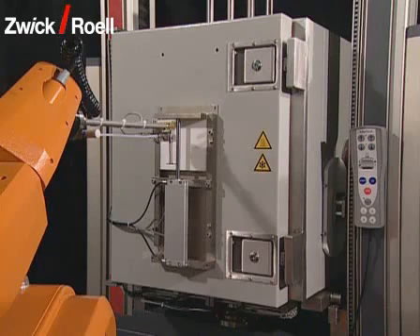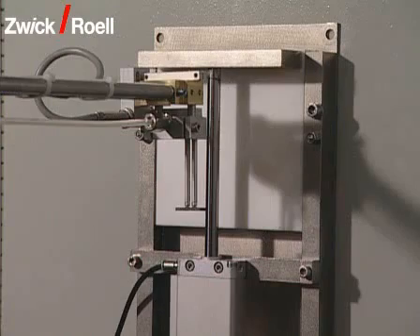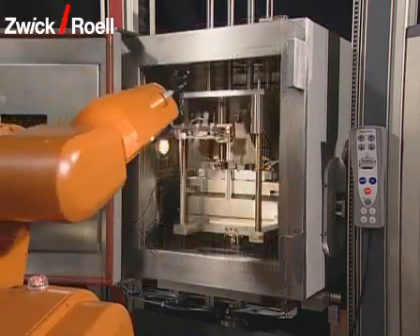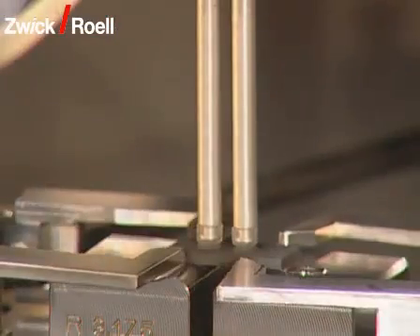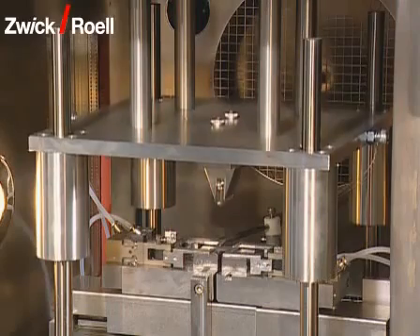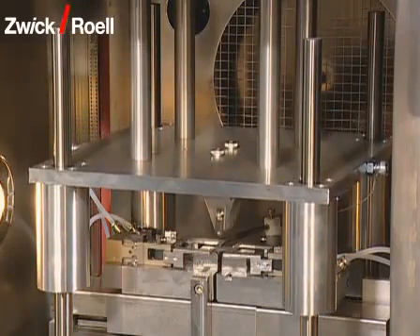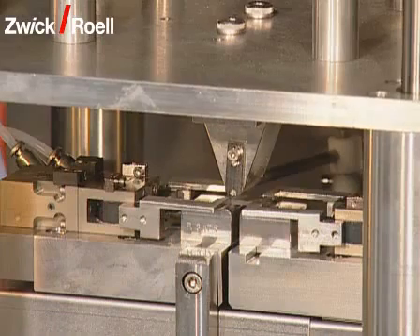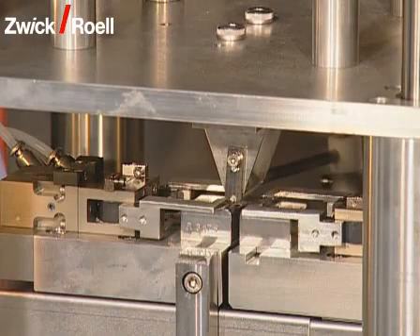Once the required temperature in the chamber has been reached, the specimen is transported to the testing machine and is introduced into the temperature chamber via a door. There, the specimen is put on the bending table and exactly centered. Now, the test starts. With an additional pillar guide, the bending punch is driven on the specimen with high precision.